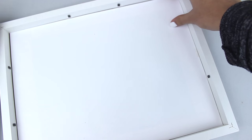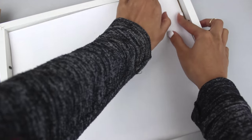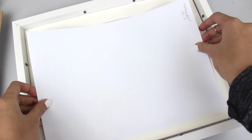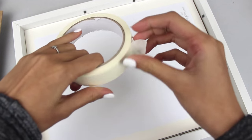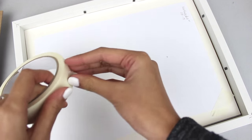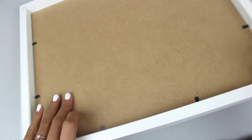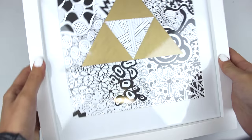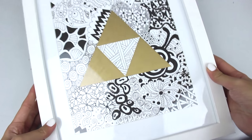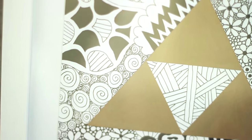I picked up this picture frame from a discount store and they were super cheap, probably about 10 bucks. I wanted this particular design because it has the white rim around the outside, which brings out the art more even though it is in a picture frame. I used a little bit of masking tape to hold down the picture, put the backing on, and then it is done.